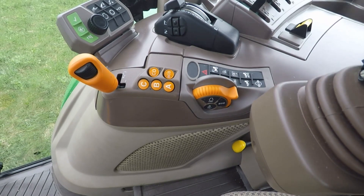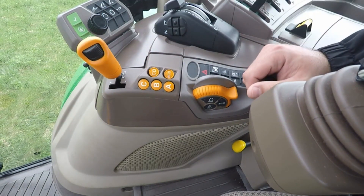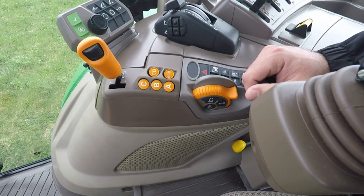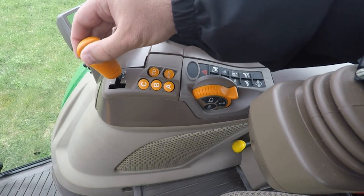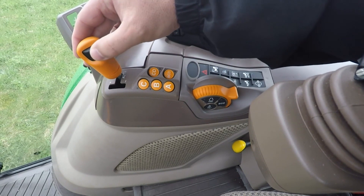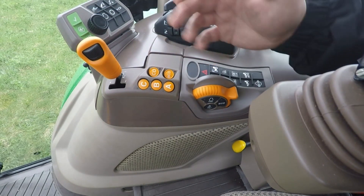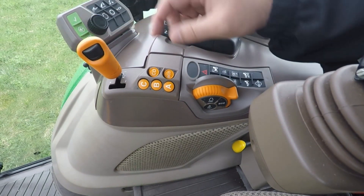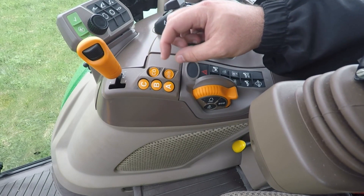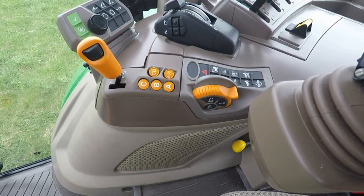It maintains a consistent speed. Also with the Command 8, you have Auto and Base modes. If you select Auto and you're in a multi-range mode, you control your speed on your corner post display with a scroll wheel. Once you get that set, the tractor determines the right gear and the right range for the application. If you deviate in ground speed, it will automatically shift for you in order to keep your ground speed consistent.